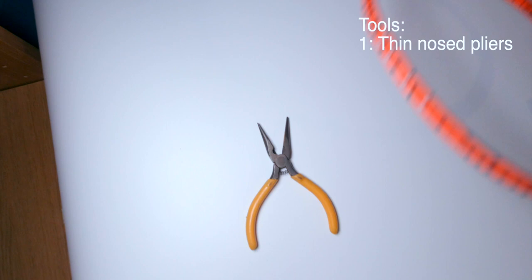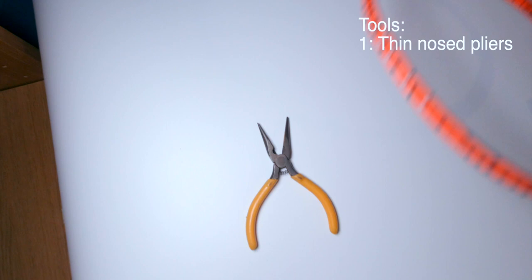To get started, you'll need three tools: a thin nose plier, a side cutter, as well as your replacement grommets.